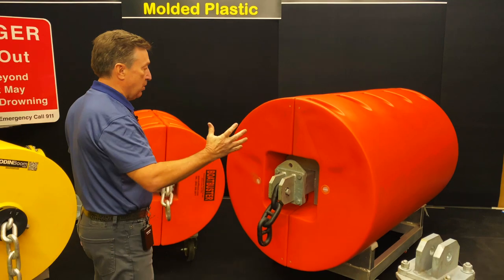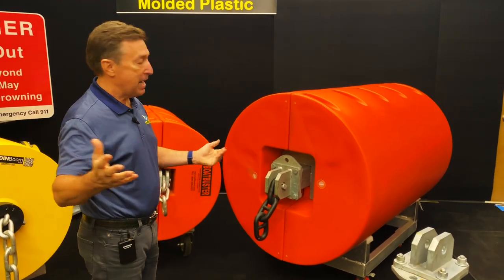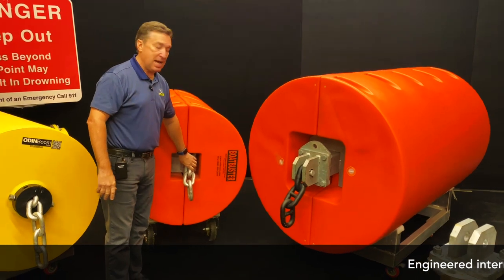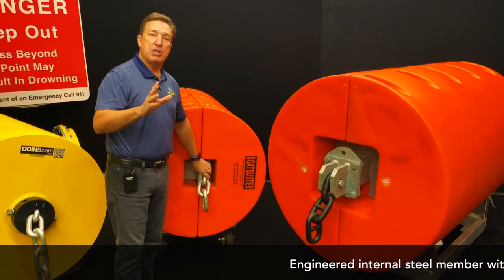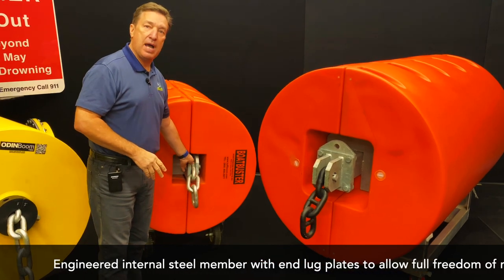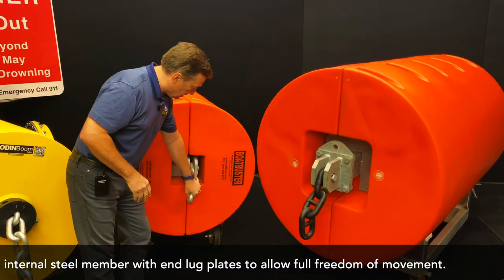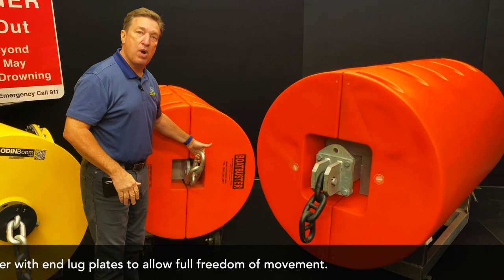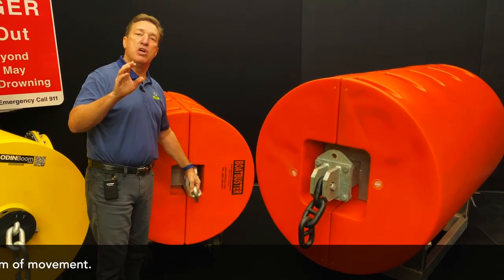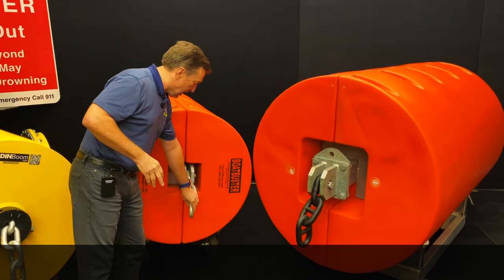What's the difference between these two booms other than size? The difference is big. Inside each boom we have a steel axle. The standard Boat Buster has a four inch steel axle, and we connect boom units together with one inch grade 80 alloy chain — we only use alloy chain, so we're using quality material to connect these.